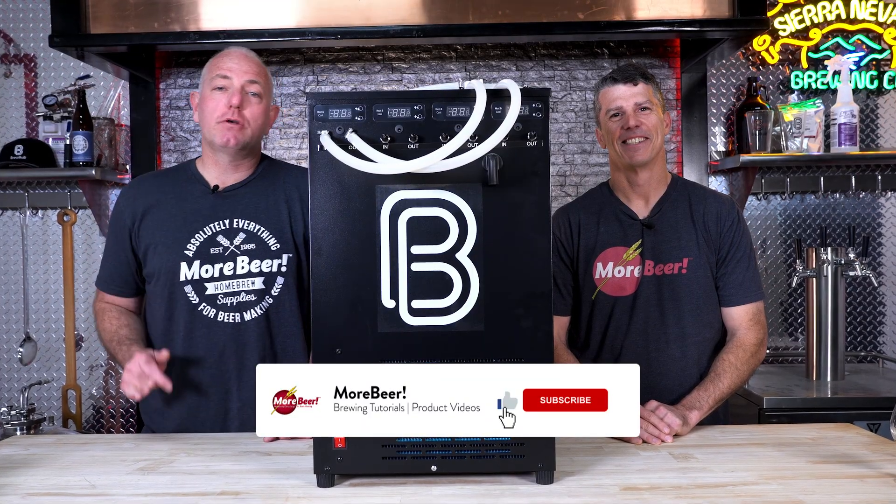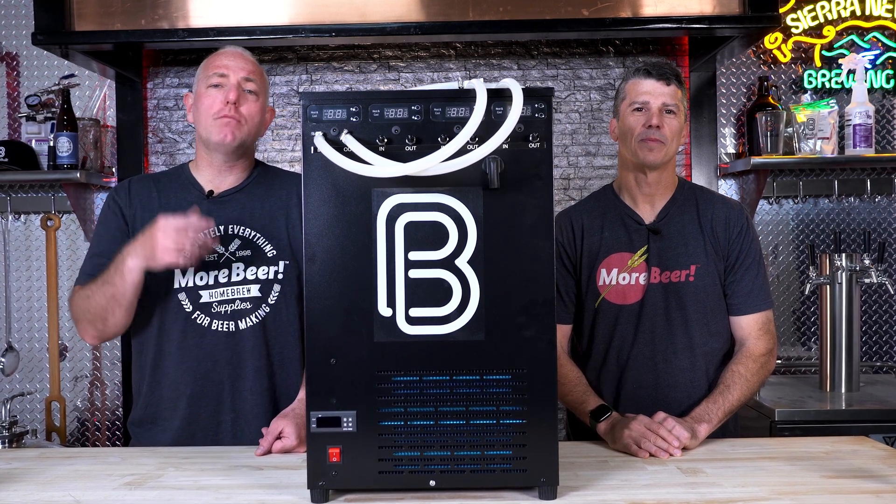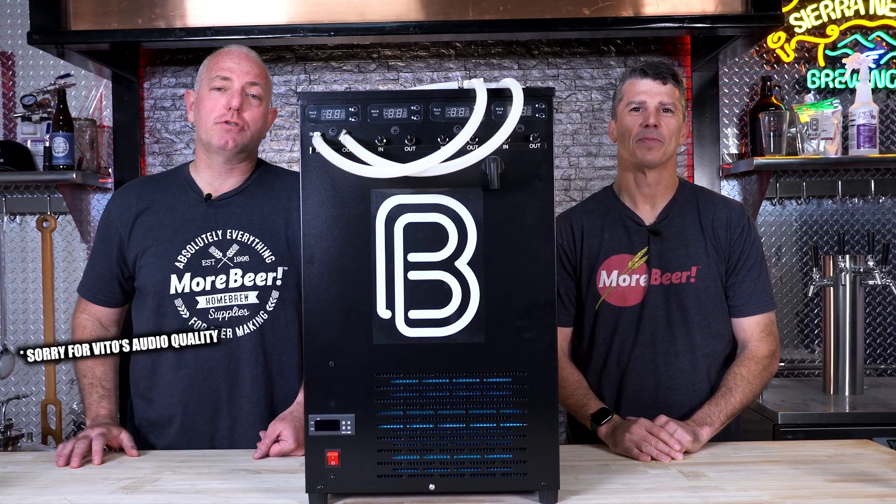Make sure you like this video, subscribe to our channel, and comment below. Tell us about glycol, any questions you have, and what you might be doing to control your fermentation temperatures right now.